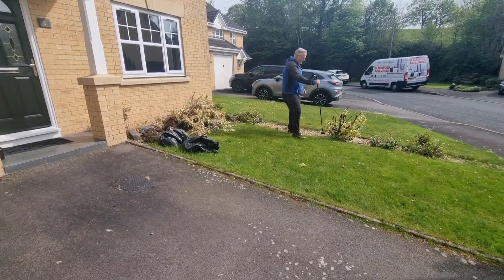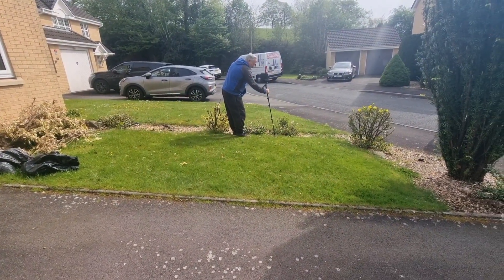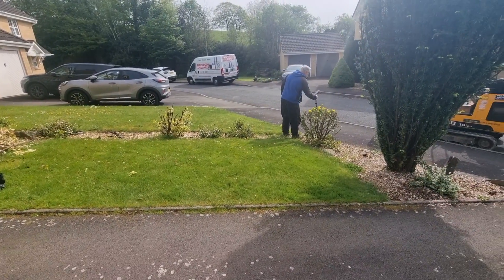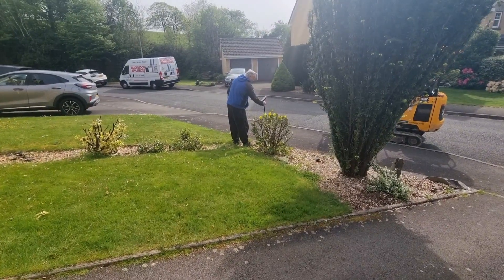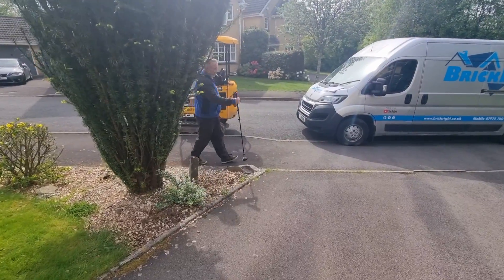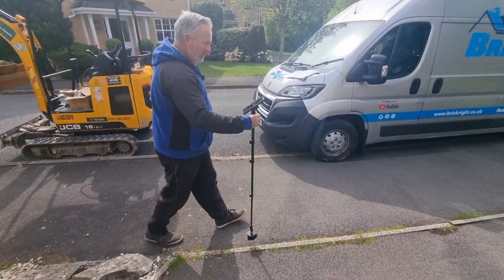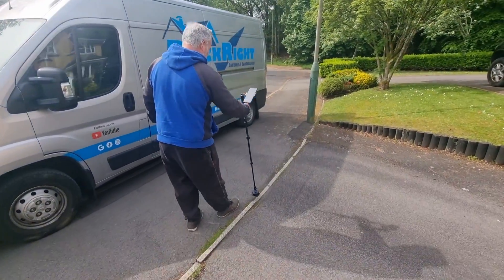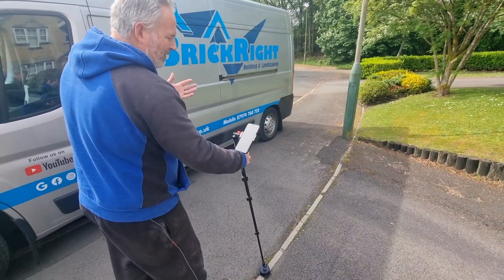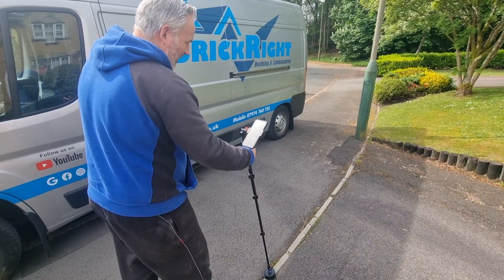It doesn't matter about obstacles in the way — you can go around like that and the Moser will always find where you've got to go and adjust it for you. It's also telling me when to put the device down — a green indicator showing me now, put the device down. I can just wait here if I want to, have a chat or answer the phone, until I'm ready to go again. So I'm ready to go again, right back to the starting point.